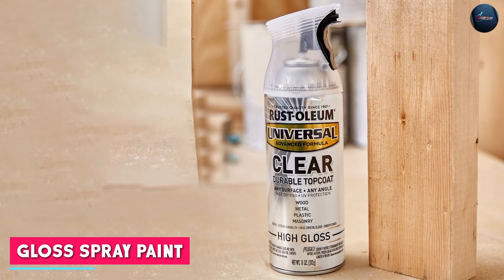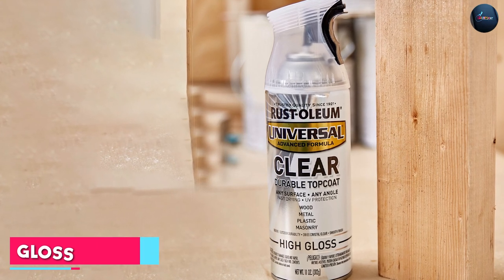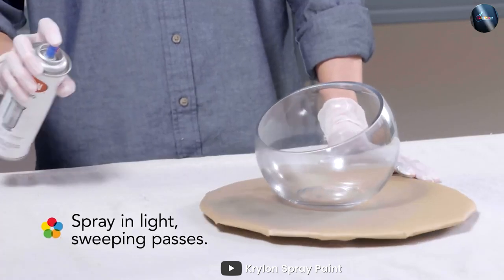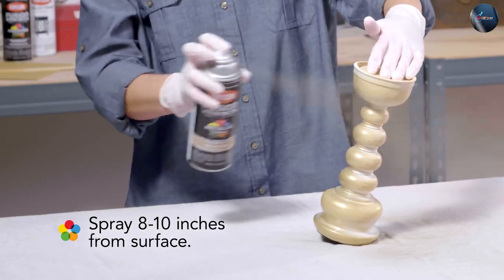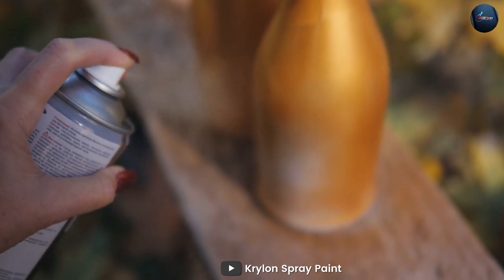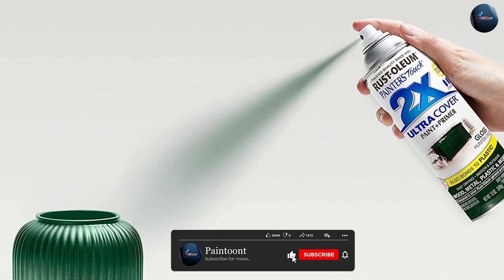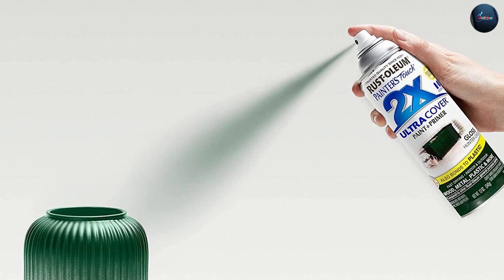Gloss spray paint is a shiny and reflective finish that provides a smooth and polished look to surfaces. It is best used for objects that require a high level of shine, such as metal or wood furniture, doors, and decorative pieces. Gloss spray paint is ideal for creating a polished and elegant look, and it is also easier to clean and maintain than satin paint. It is available in a wide range of colors and easy to apply with a spray can, drying quickly to provide a smooth and durable finish.